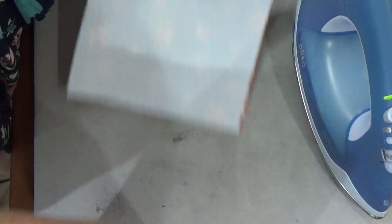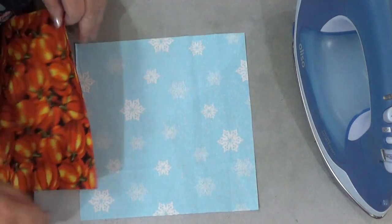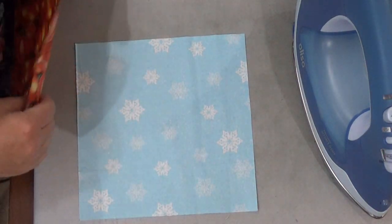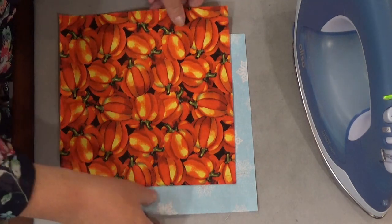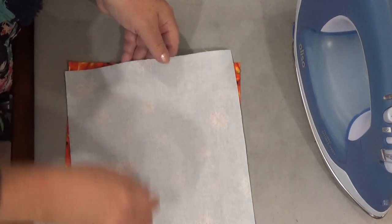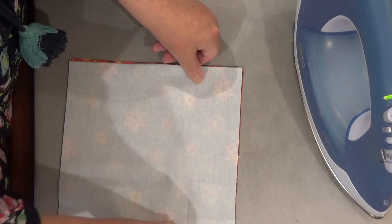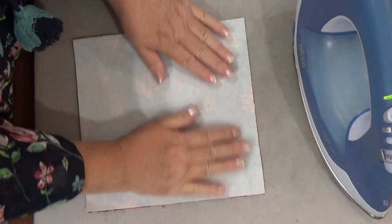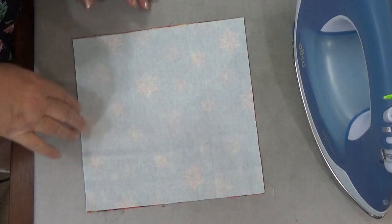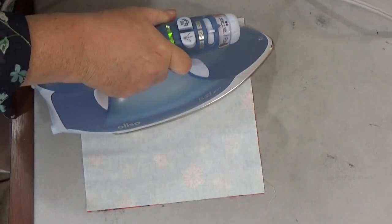So to start with, I have two eight and a half inch squares — one Christmas and one kind of fall. I'm going to put these right side to right side, getting them all matched up. Now this is a very forgiving pattern. I just want to kind of press this down just a little bit.